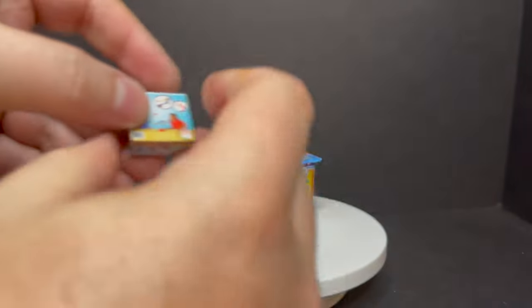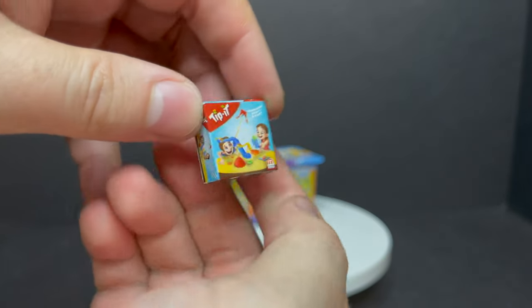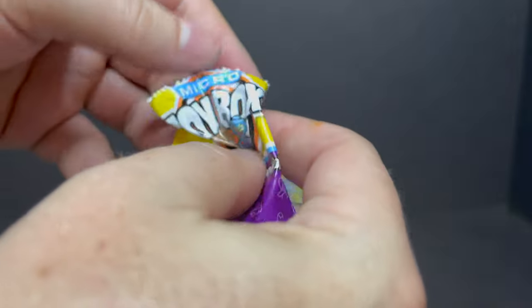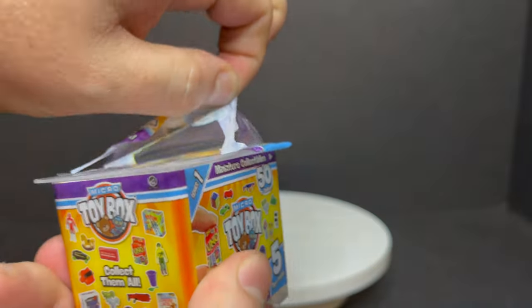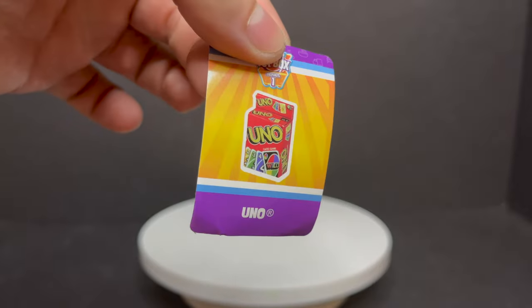Next up, we got — oh, Tippit, right? I remember that — that's a cool little board game right there. And then another Bumblebee, and another Shovel and Pail. And then the last one — pull the top off — we got a little rocking horse action right there. Classic toy. We got the Uno sticker — I hope I get the Uno.